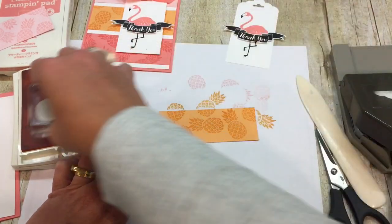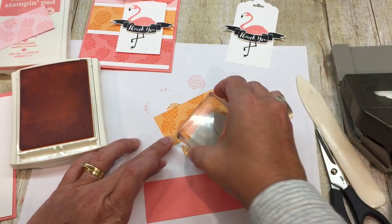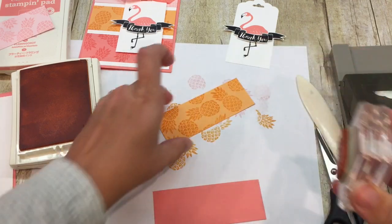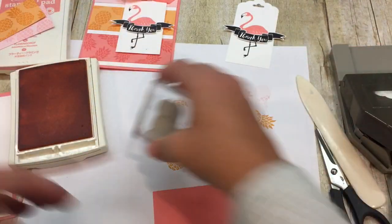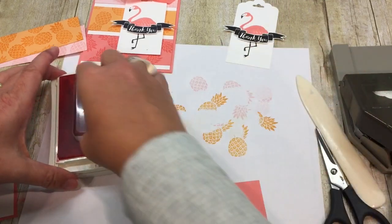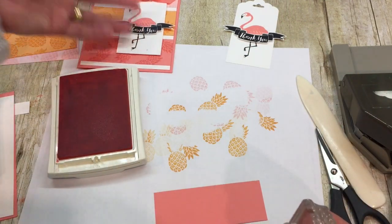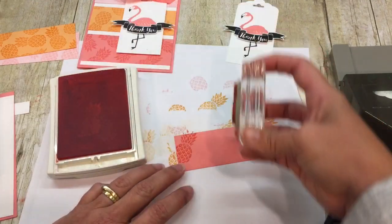One of the reasons I chose this card is it's for the Stamp Ink Paper Case Designer Challenge. The theme is you just case one of the design team's cards. I thought this card was so cute, and also really easy to case — three strips of paper, three whatever's in the background with a tag on top. That's super caseable, right?